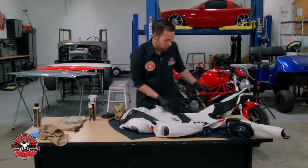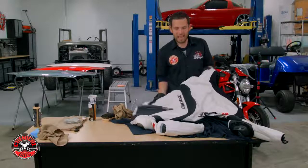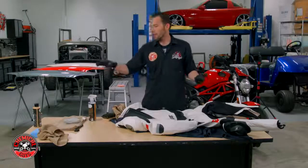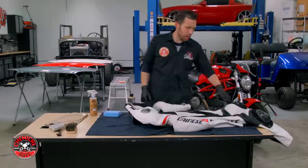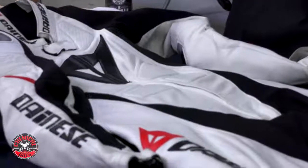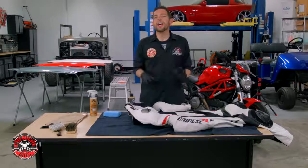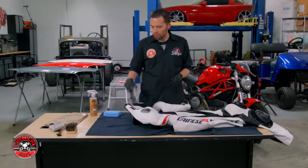The whole back of the suit is now super clean. The butt portion of the suit is looking nice and white again. Now I'm going to flip the suit over and apply our protection. We've got the leather suit looking great, got all the dirty black spots off, so now it's time to protect the leather suit because we put in all that work scrubbing it.